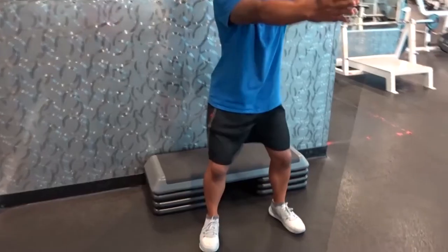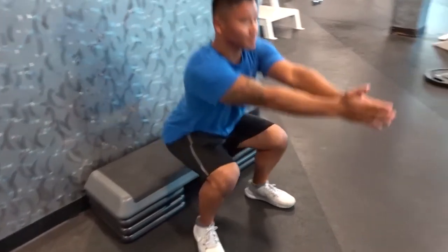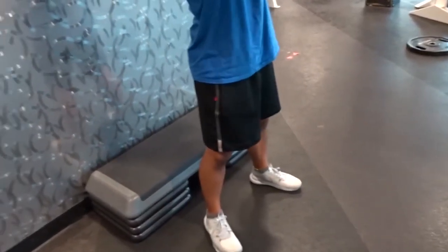Now let's go over to squatting. Super basic, super simple — the mechanics themselves are much more complex, but in general a squat is going to be both knee and hip dominant. You can see a video of someone initiating the movement with both the knee and the hip, and that's going to be the main difference.